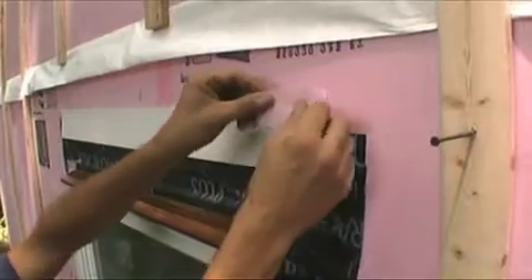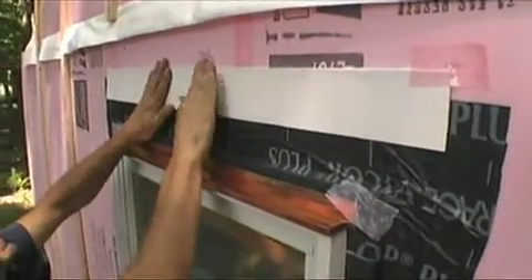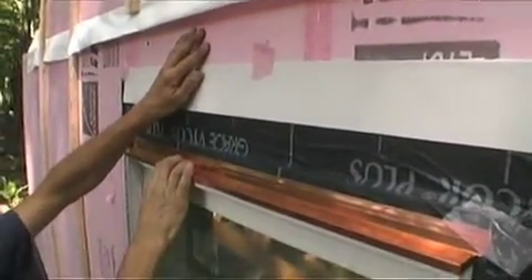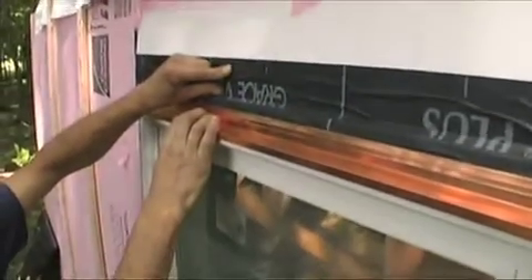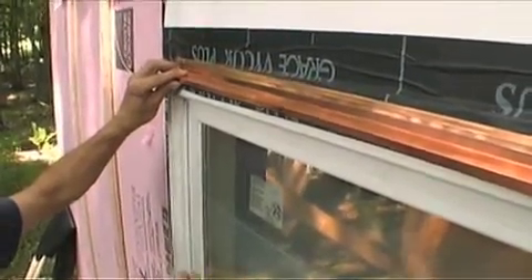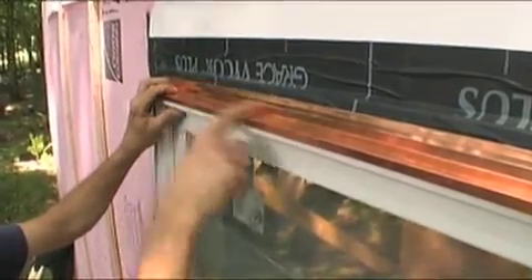A few pieces of house wrap tape will hold that in place. Any water that does get down to this foam sheathing gets drained onto the flashing, onto the head flashing of the window, and then down and over the top of the window. This cap flashing isn't that important because it's just there as a sun shield to the flashing tape itself over the head of the window.